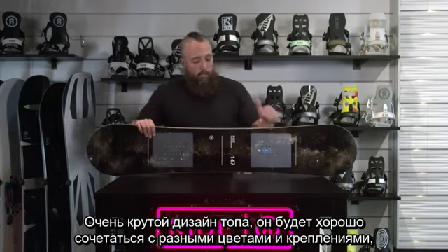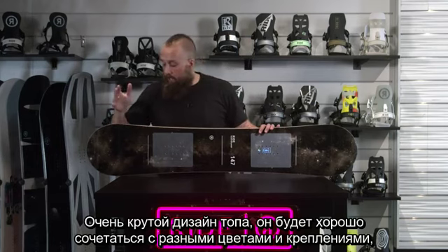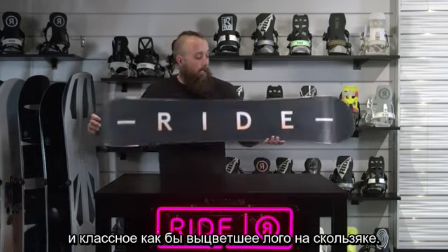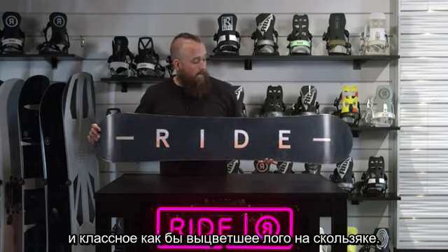It's got a really nice top sheet graphic that will go with a lot of different colors and a lot of different bindings. There's also a cool kind of fade graphic logo treatment on the base.